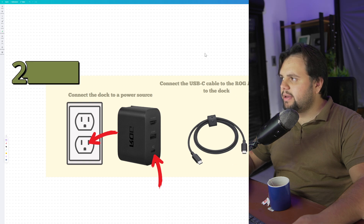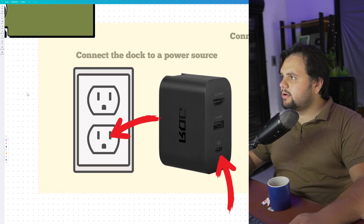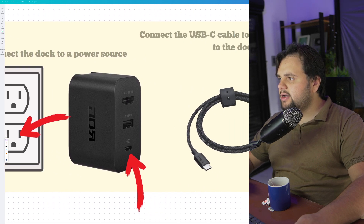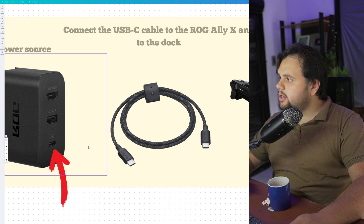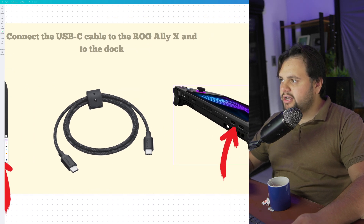After that, my friends, pay attention because we need to connect all of this. So basically, connect the dock to a power source — it's a normal connection. After that, you need to connect the USB-C cable into the dock, and the USB-C into the device.